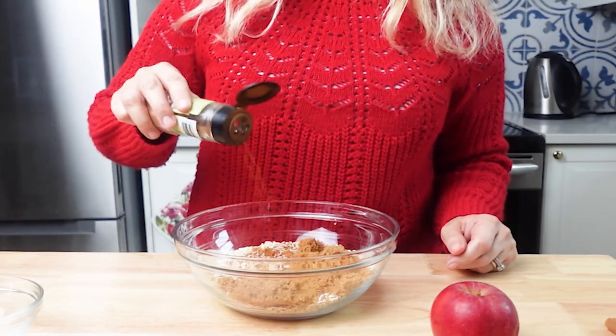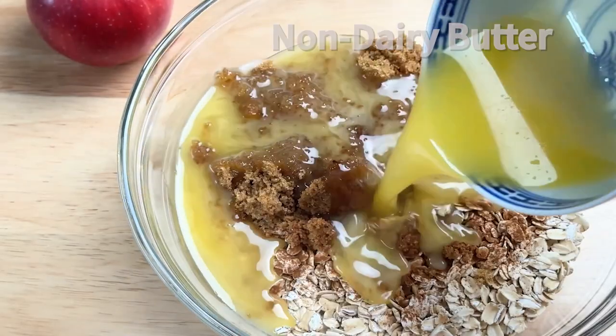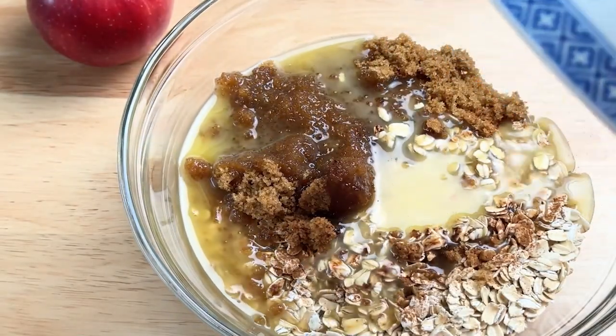Next we're gonna make the crisp topping. In a large bowl add almond flour, oats, cinnamon, brown sugar, and melted dairy-free butter. Mix all the ingredients together — it will look very crumbly.